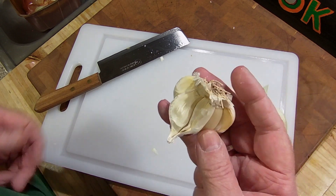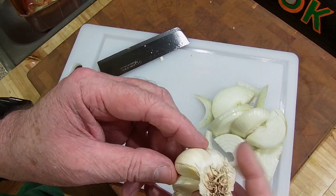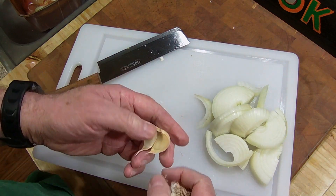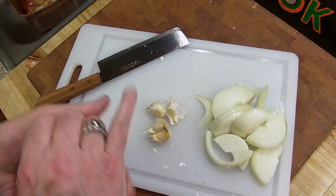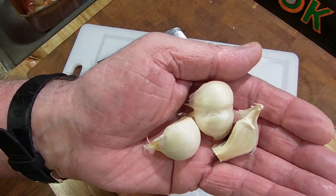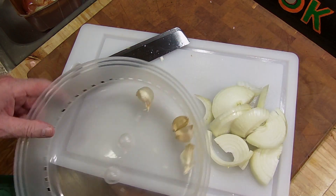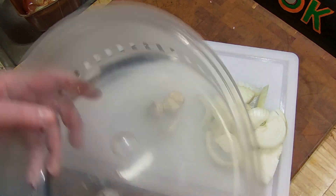I've got some garlic — I love garlic with my steaks. What I'm going to do is take probably three or four cloves. These are going to go into the microwave for 30 seconds, peel them, and then get put into the pan to sauté. Garlic's out — a little hot. I'm going to leave them sit right there for now.